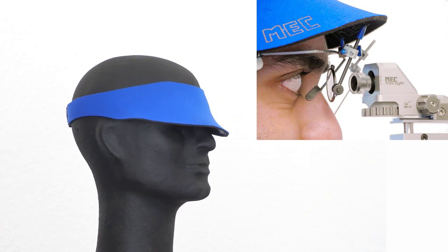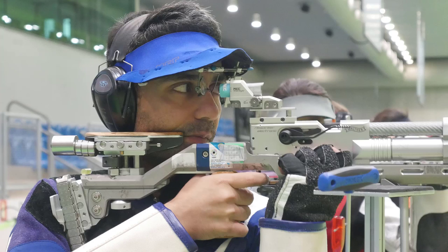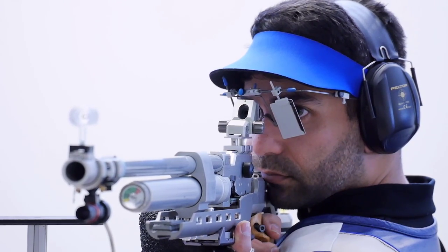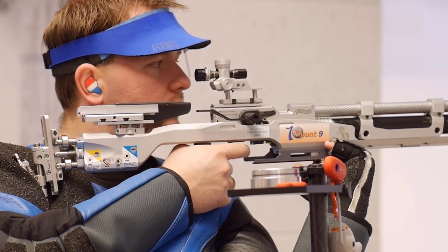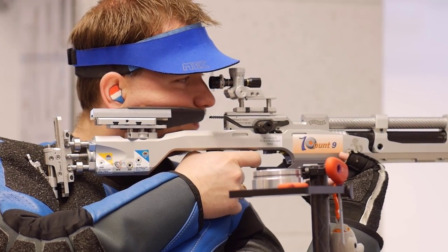The visor can be set to the required angle, so any light from above, from the front, and from the side can be shielded. One tuck is enough to direct the shadow to the right place, because the textile of the visor is soft.